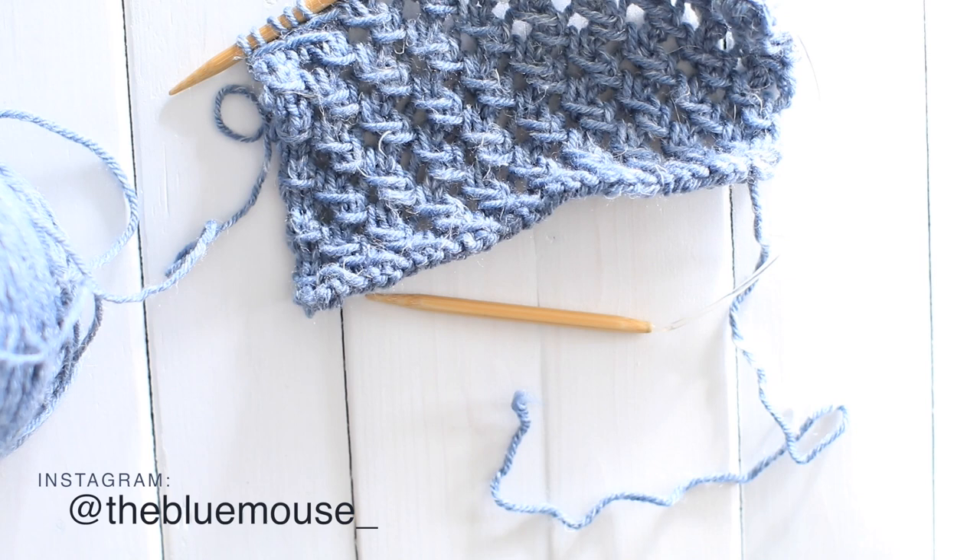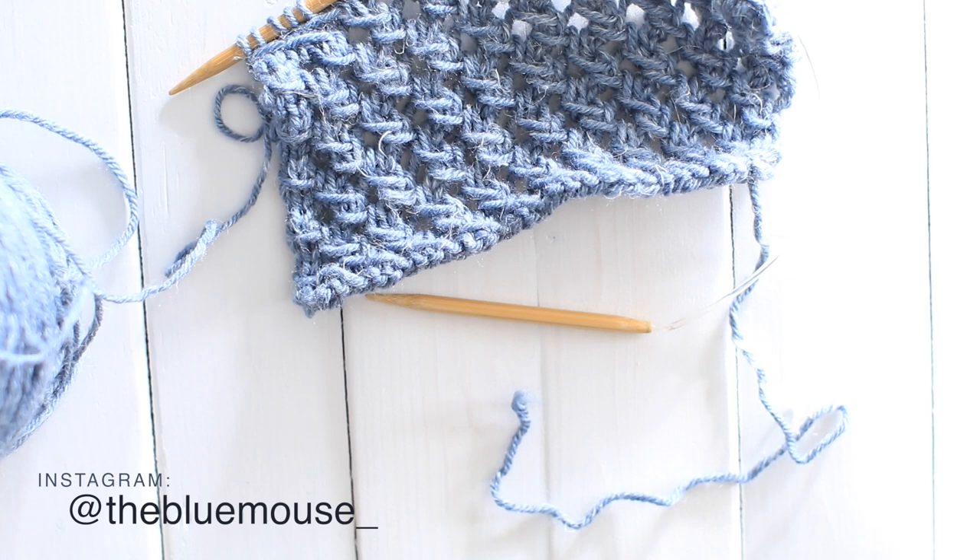I hope you guys enjoyed this video. I'm going to be coming out with a lot more tutorial videos on stitches and techniques such as brioche, and just general tips. So if you are interested in any of that, you can subscribe for more.